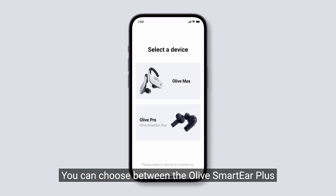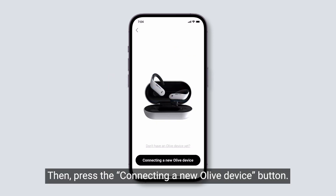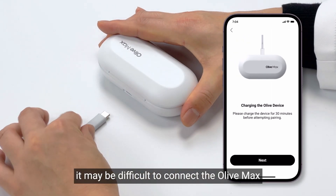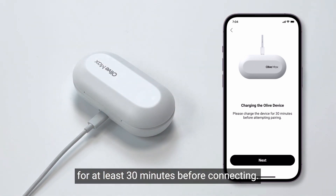You can choose between the Olive Smart Ear Plus or the Olive Max. Please select the Olive Max, then press the Connecting a New Olive Device button. If your Olive Max's battery is low, it may be difficult to connect the Olive Max in the MyOlive app.